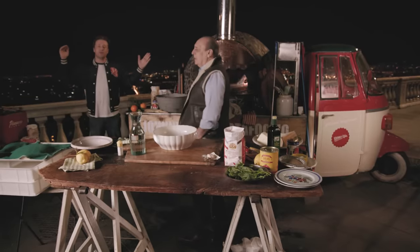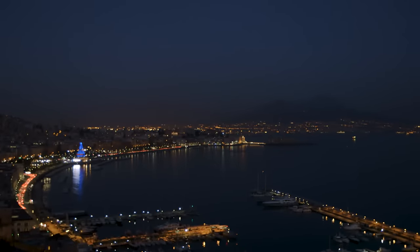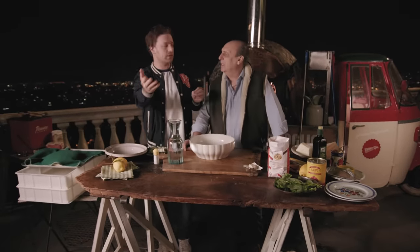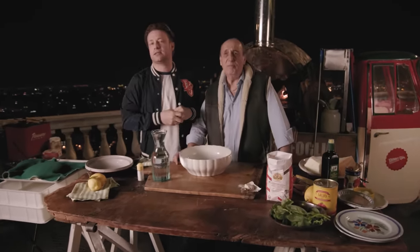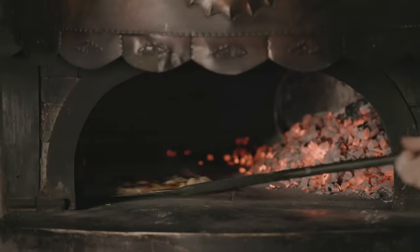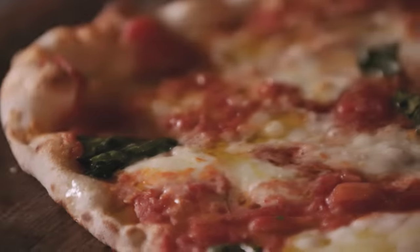So lovely people, here we are on the top of a hill in Naples. Now we're gonna make the most famous pizza in the world — the Pizza Margherita, named after the Queen of Italy. This Margherita boasts sweet tomatoes, creamy mozzarella and fragrant basil. Believe me, this could be the best pizza you ever make.